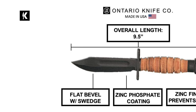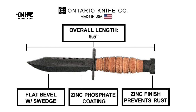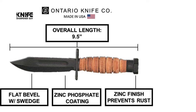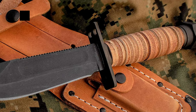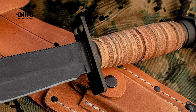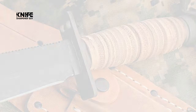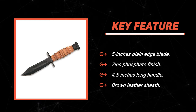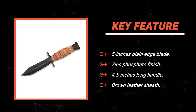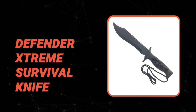The Ontario Survival Knife has an overall length of 9.5 inches and carries on a belt loop with a brown leather sheath. It includes a sharpening stone in addition to the blade, as well as an additional pouch, ensuring your blade will always stay sharp regardless of where you find yourself.